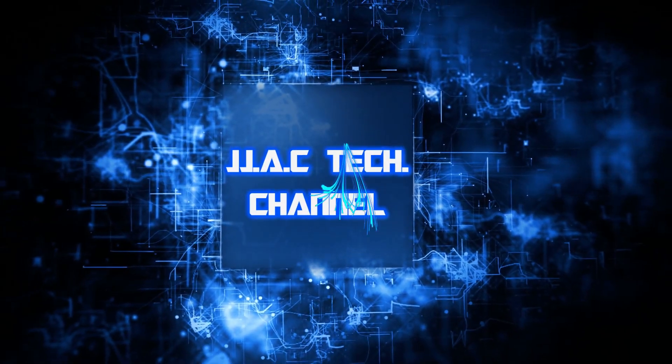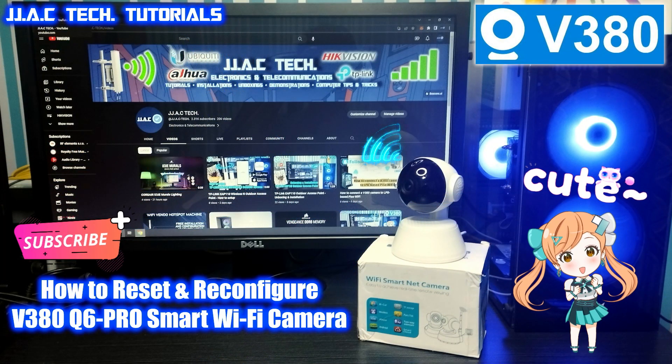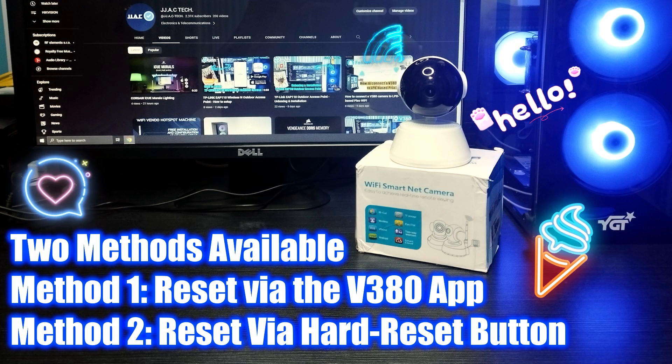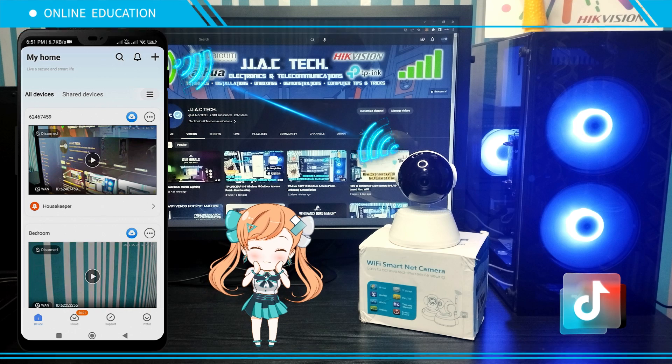JJAC Tech Channel — V380 Smart Wi-Fi Camera: how to reset and reconfigure. Simple as five minutes. Two methods available: Method One, reset via the V380 app; Method Two, reset by a hard reset button.